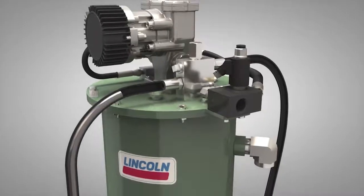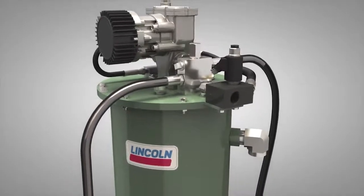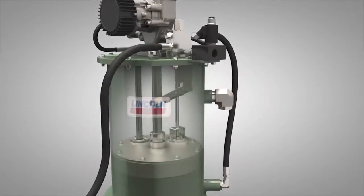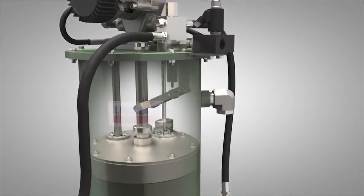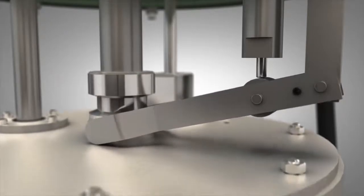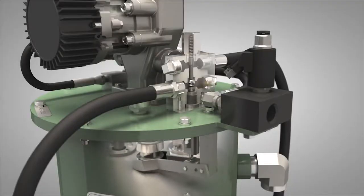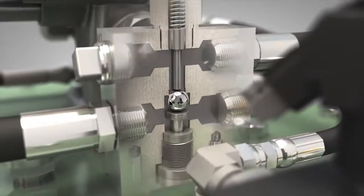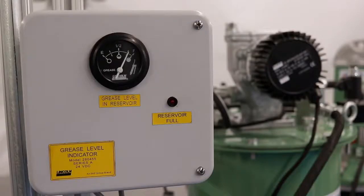Before it enters the reservoir, it's pumped through the mechanical shutoff valve located externally on top of the reservoir. As the grease enters the reservoir, it pushes the follower up, which makes contact with a mechanical lever arm. The lever arm actuates until it contacts a pin in the shutoff valve, and then this shuts off the flow of grease when it reaches the full mark.